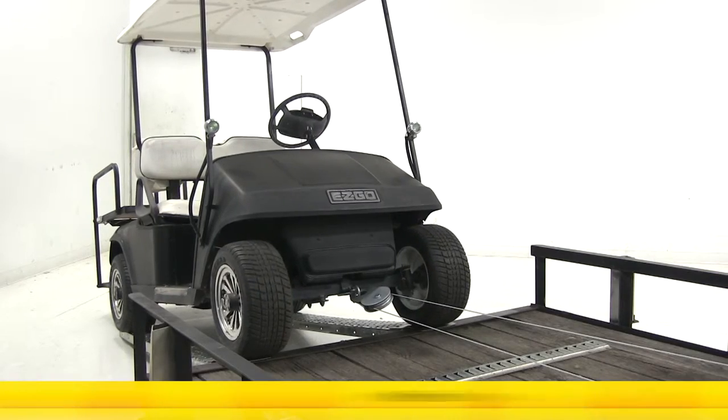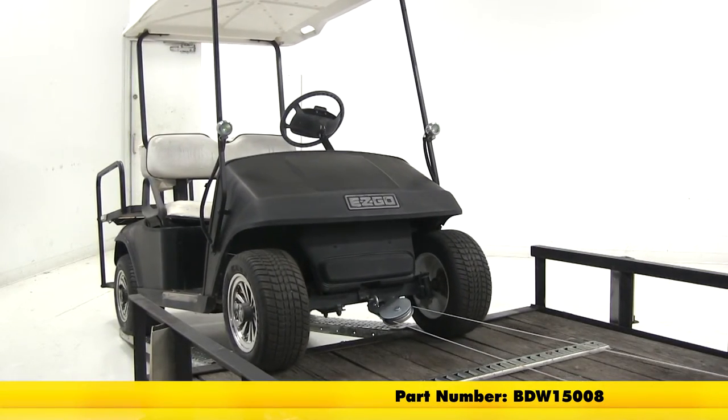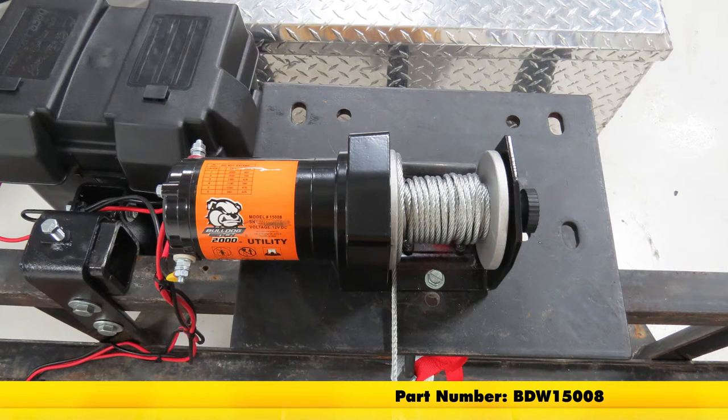And that's going to complete our look at the Bulldog Utility Trailer Winch, part number BDW-15008.